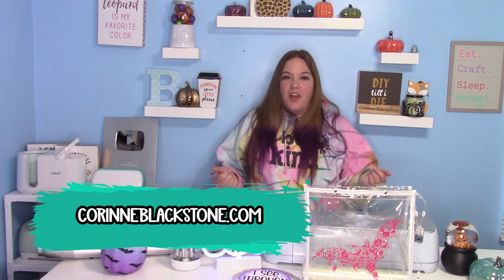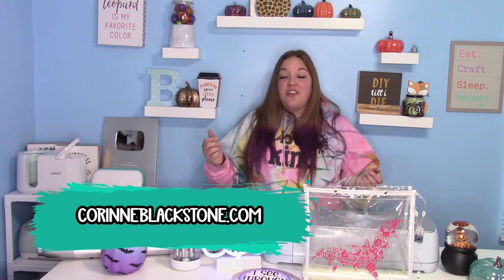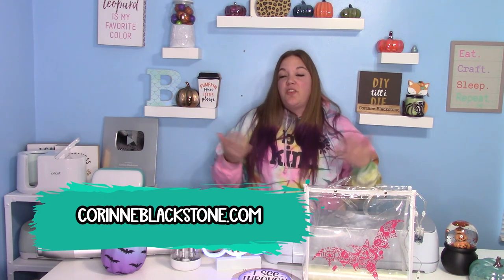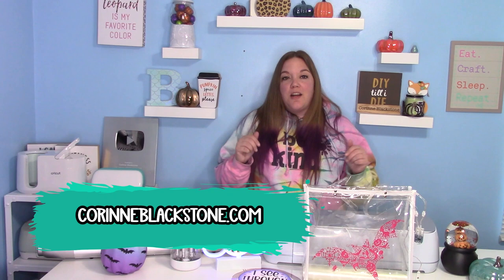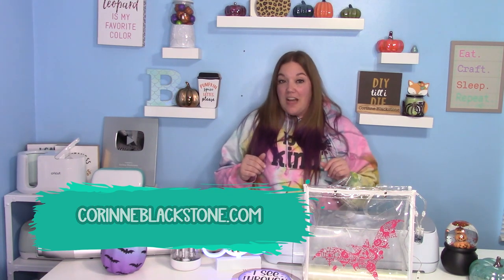Hey everybody, and welcome to another Cricut Craft tutorial. Before we get started, be sure to check out my website listed down below — it's CorinnBlackstone.com. You can find lots of cool stuff over there like free SVGs, all my affiliate links, and you can sign up for my free newsletter. I post lots of fun things in that newsletter that you don't want to miss out on.